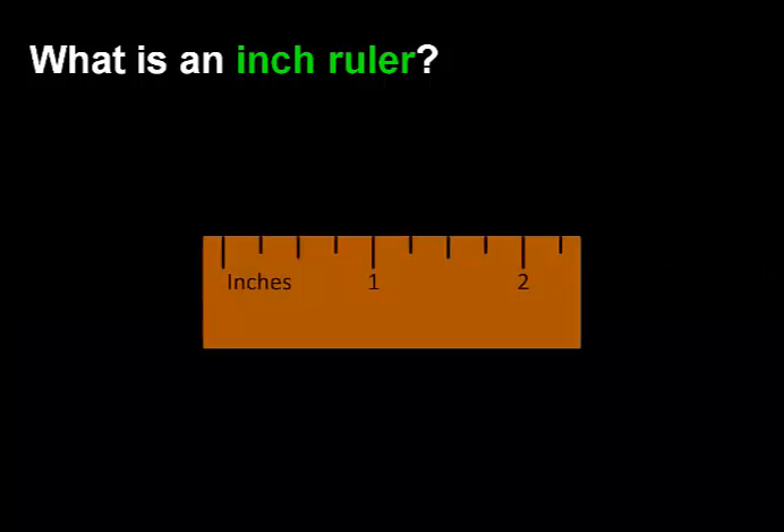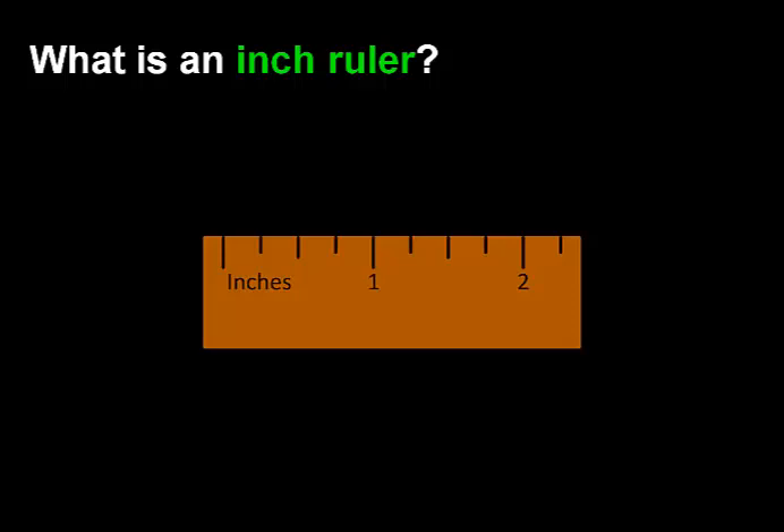Within each inch, there are four lines, indicating 1 fourth or 1 quarter of an inch. So this line would indicate 1 and 1 quarter of an inch. This line would indicate 1 and 1 half inches. And this line would indicate 1 and 3 quarters or 1 and 3 fourths of an inch.